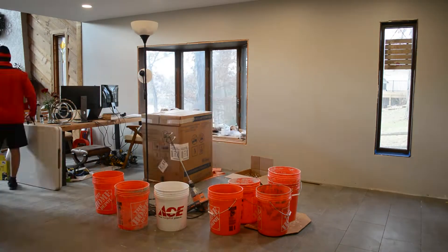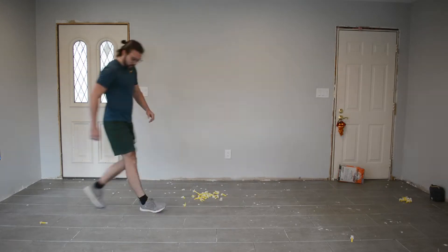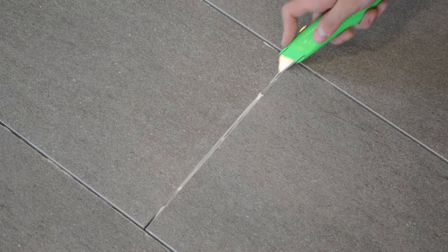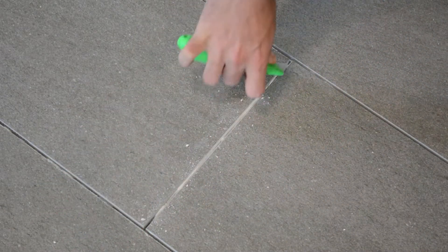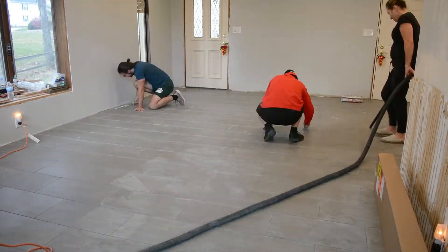Now we're moving into the third and final section of the floor. Again, we have to move all of our furniture, and we had a few tile spacers still to remove as we had just finished the tile in this room. Then again, we went back through with our utility knives and scraped all the grout joints. We just had a little bit of mortar sticking through, but we got rid of that to make sure the grout looks nice and clean and you don't see any of that white mortar sticking through in the final result.